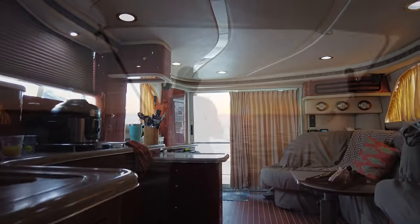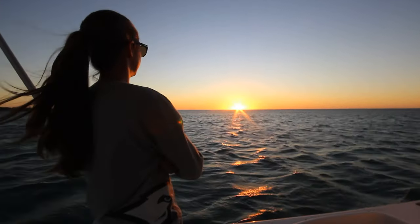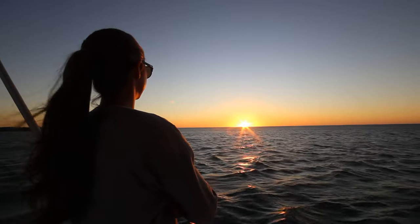We hope you enjoyed this video tour of our now former floating home. We have a tour of our camper conversion coming soon, so if you haven't already, consider subscribing so you don't miss it. See ya!